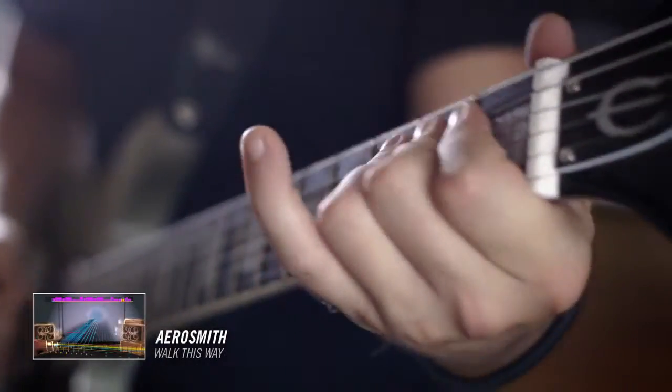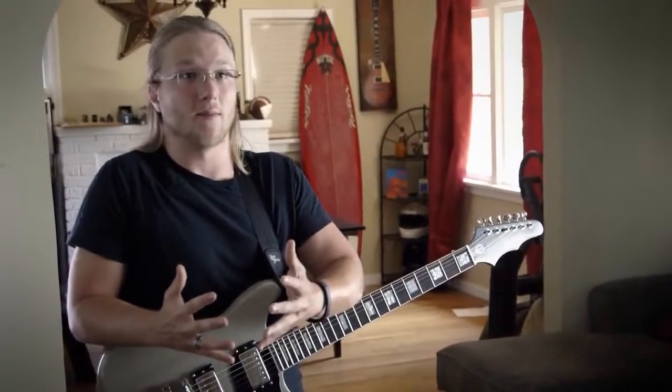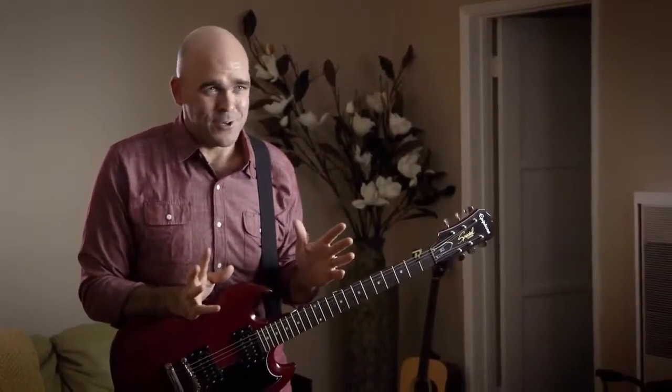If you want to learn, Rocksmith is the way to go. I can't believe that I've learned so much in such a small amount of time. I would definitely recommend Rocksmith to other people — in fact, I have. Rocksmith costs way less than any private lessons you can do. Rocksmith works because it's fun and it's entertaining.